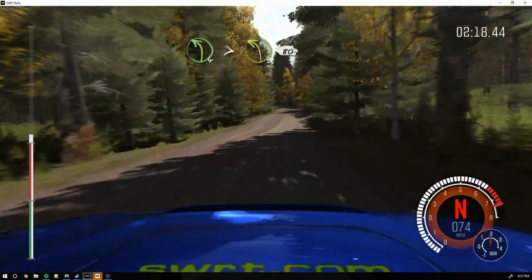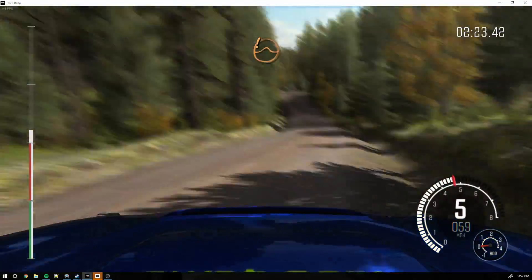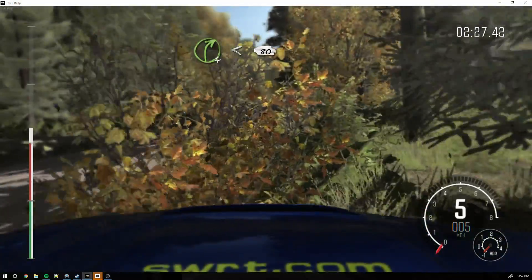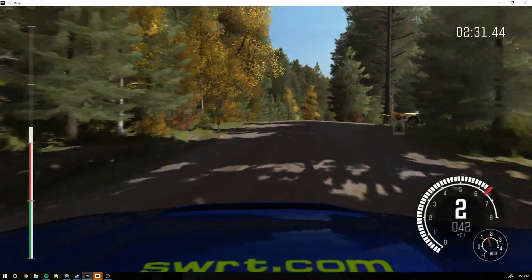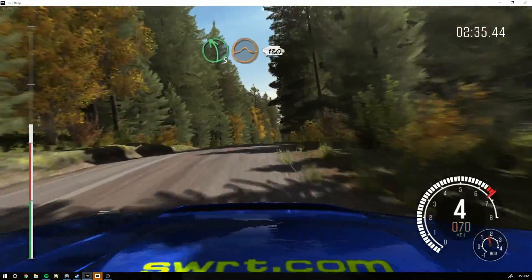And small crest jump maybe. And left 4 tightens 3 over crest. 80. Care crest jump maybe. Past junction. And right 4 open over crest. 80 crest. And left 5 over crest, jump maybe.